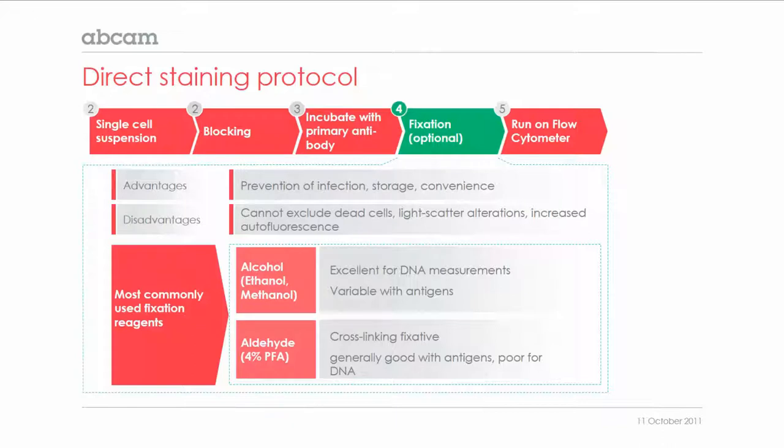If you decide to fix the cells, you can either use alcohols such as ethanol or methanol, which can work for most protein antigens and are the fixation reagent of choice for DNA measurements. Alternatively, you can perform fixation with formaldehyde or paraformaldehyde, which, although a cross-linking fixative, generally works well with most antigens.